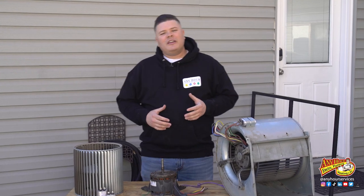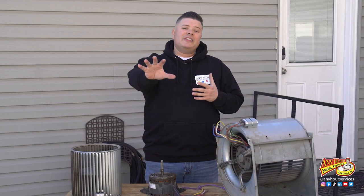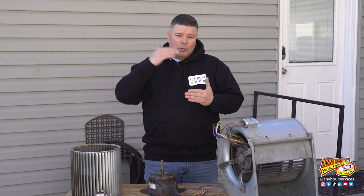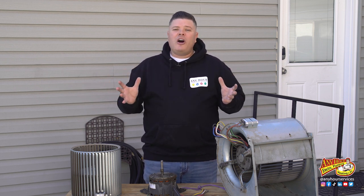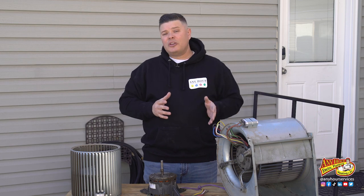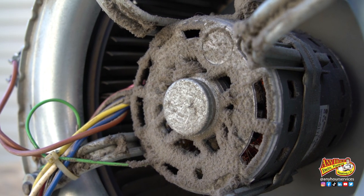The blower fan is what moves the air around in your home. It pushes the air out to the house and creates suction that pulls the air back to the furnace, and it just cycles like that. It runs all year round during the heating season and the cooling season. Just like other components in your furnace, it gets dirty.